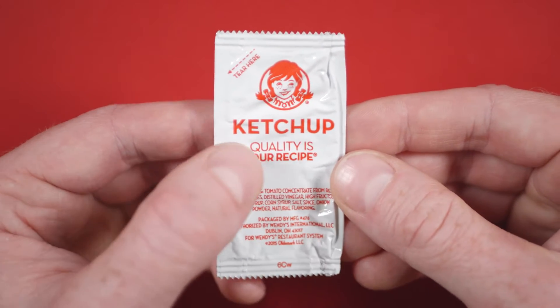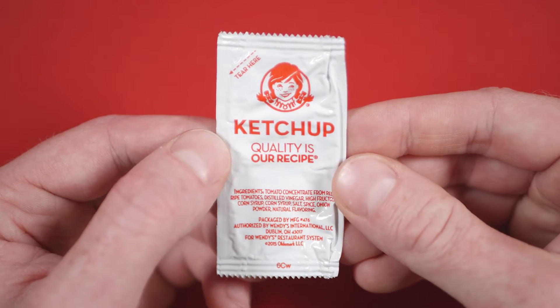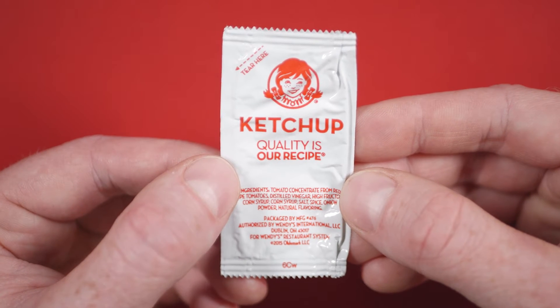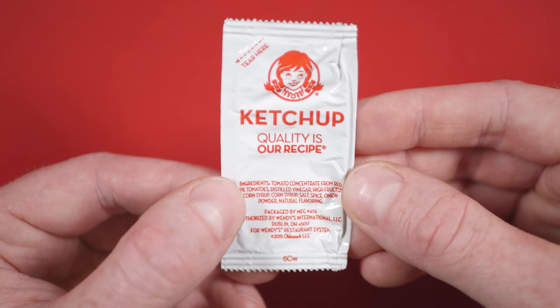Also missing is the word tomato from the ketchup label. It's very bare-bones so far. Their old mantra, 'quality's our recipe,' is seen here below the label, and at the bottom, the ingredient list and some manufacturing information.